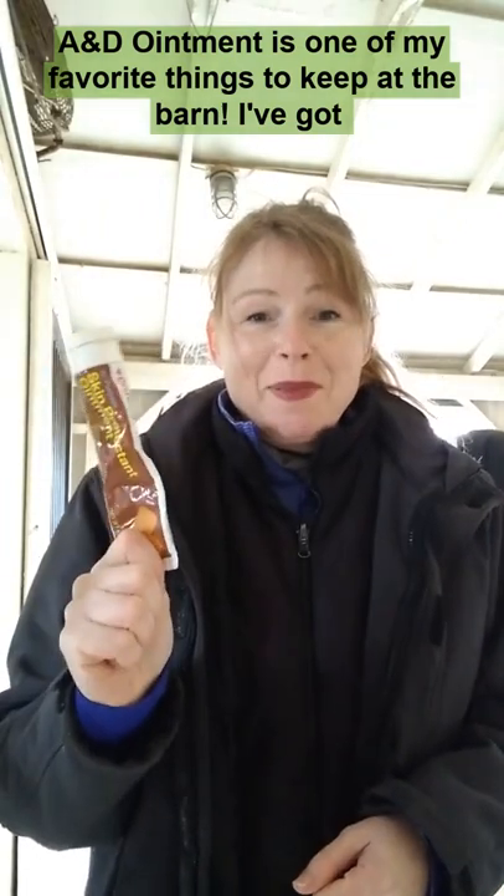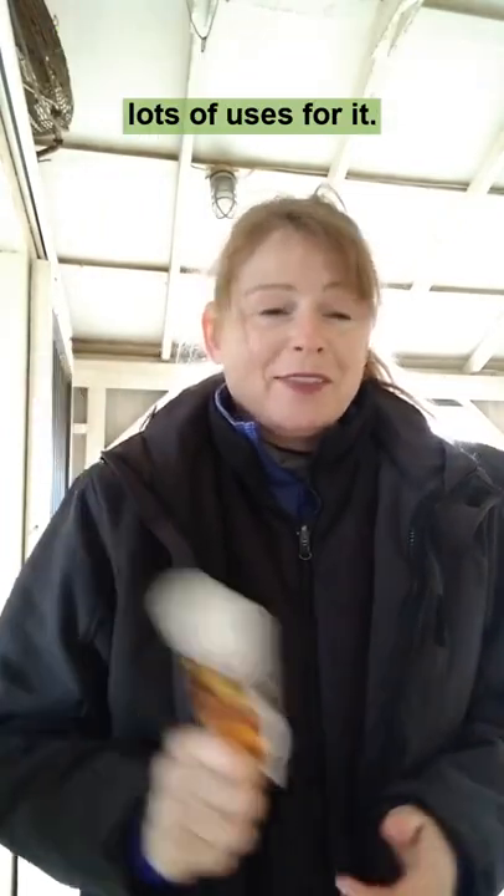A&D ointment is one of my favorite things to keep at the barn. I've got lots of uses for it. Thermometer time — stabby stabby luby luby.